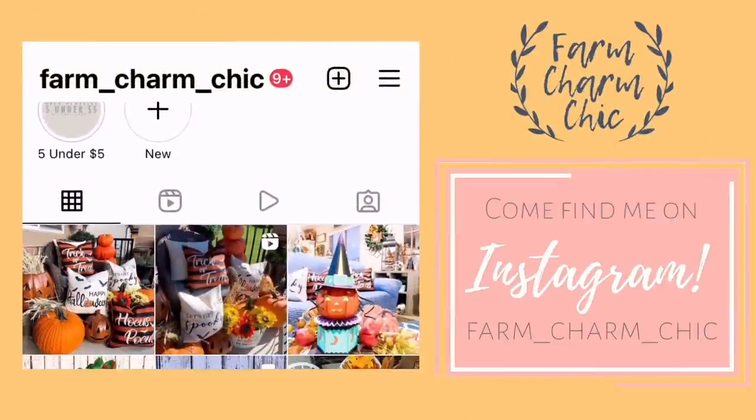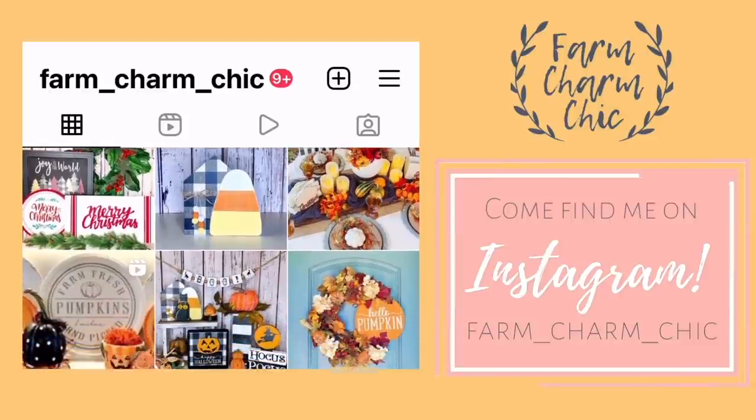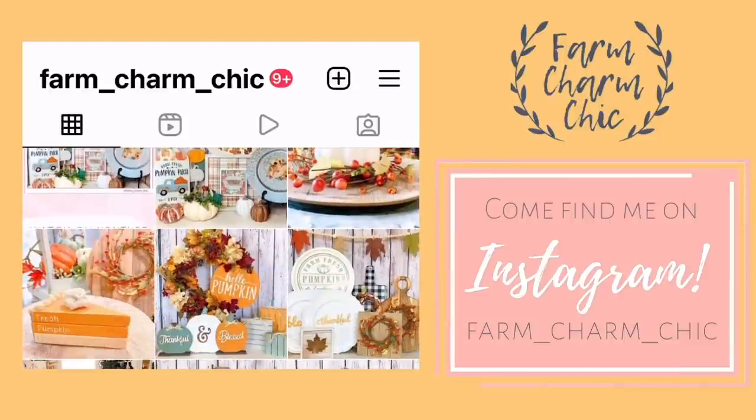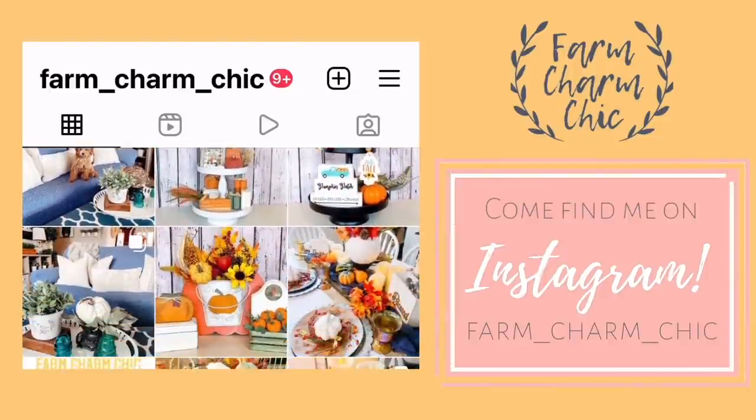Don't forget that I'm on Instagram also. I love to meet new Insta friends, so I would love for you to come over and say hi, check out my page, and see all the latest projects that I'm working on. I'll be sure to leave a link down in my description box so you can easily find me.